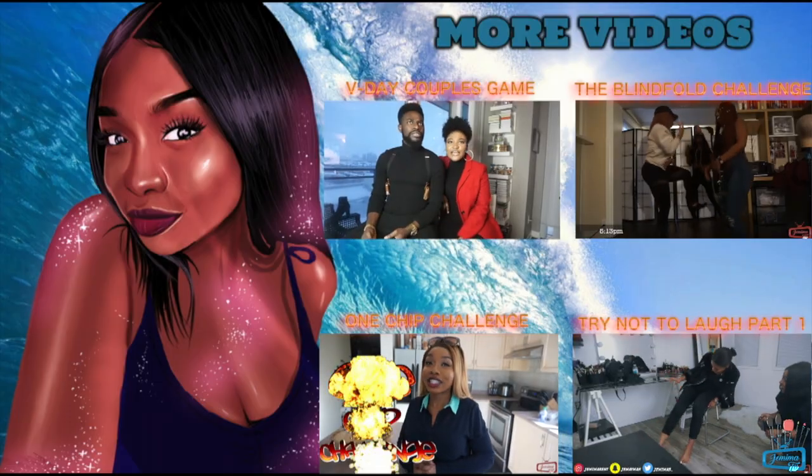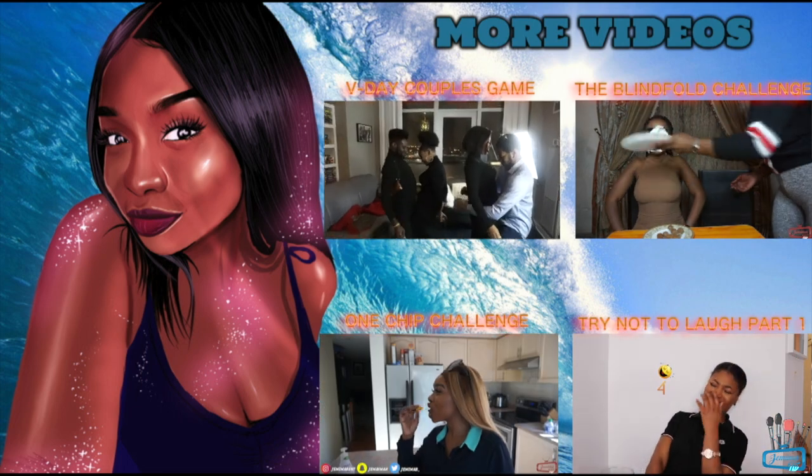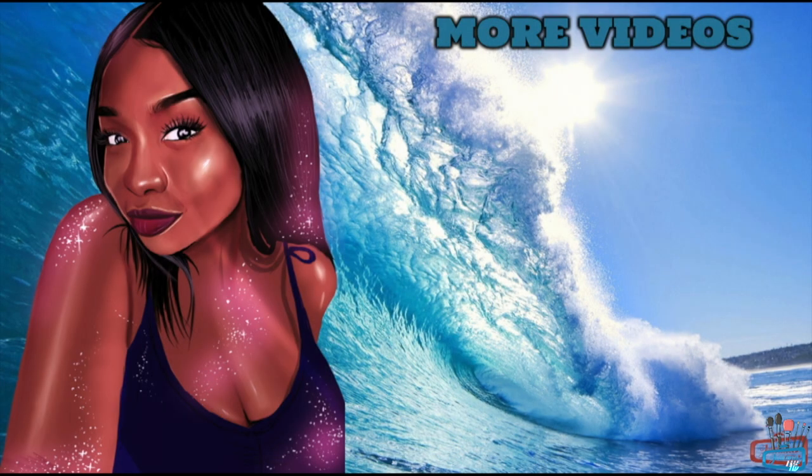I'll be seeing you guys in my next vlog. Don't forget to follow me on Instagram, Snapchat, and Twitter to keep up with me. I'm really tired so I'm gonna go now. Bye guys! I really like this hair.